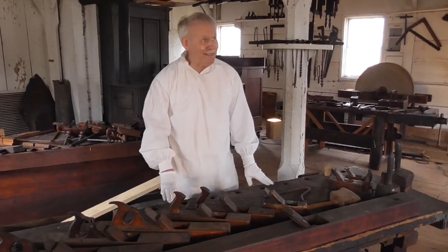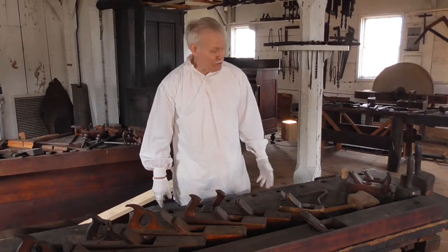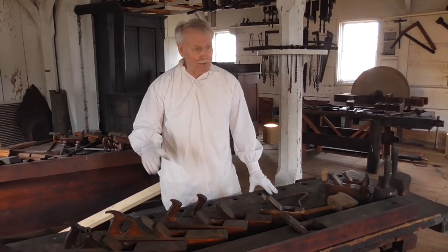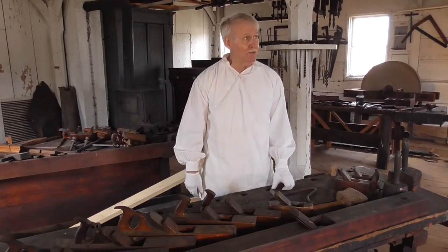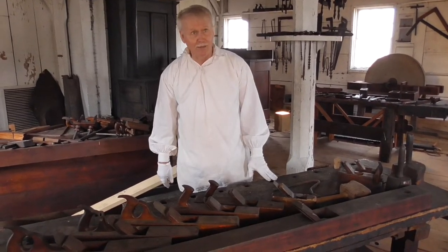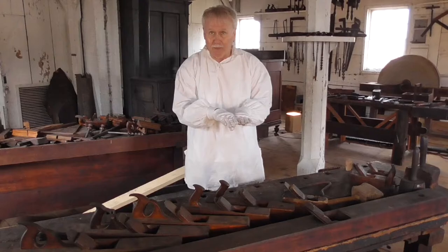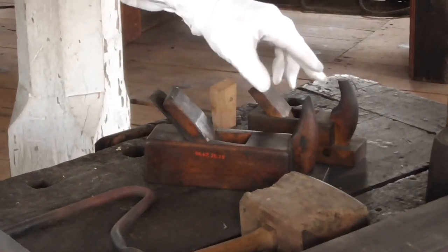Hello again. Today I'd like to show you about planes. There are two main varieties of planes: ones that could be called molding planes — we'll deal with that separately — and flat planes, which are for getting things either flat or getting a wood joint where you've got two boards coming together nicely. These are probably a European-designed plane.